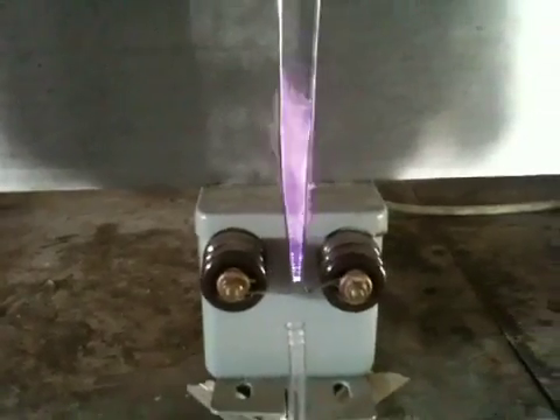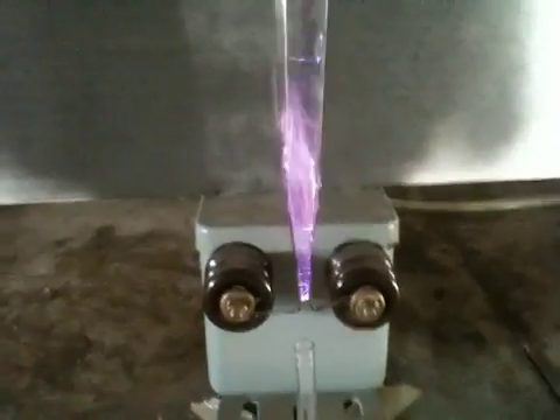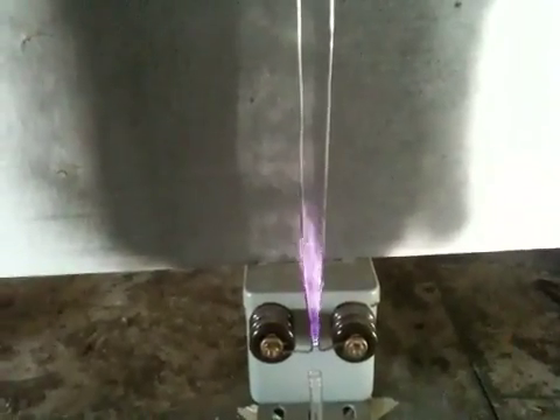I use these transformers to make ozone generators. This is the kind of power that's coming out of these transformers. I thought it might be interesting to make a video showing what's going on.